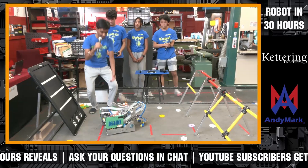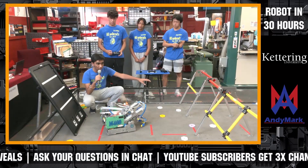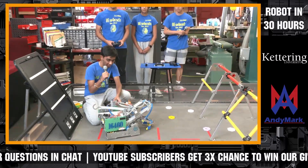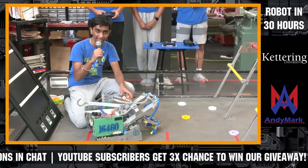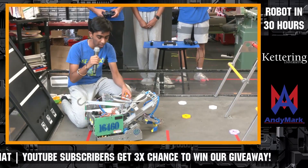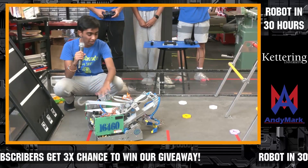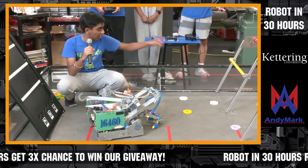First thing I want to talk about right off the bat is that to account for the low-hanging bridges this year, we designed this flip-down mechanism, as you see here with the servo. Basically this entire lift mechanism can be moved up and down, and so in the beginning of Autonomous, the servo flips down and the entire thing will flip down to account for the low-hanging bridges.